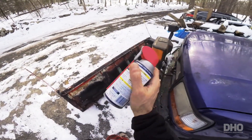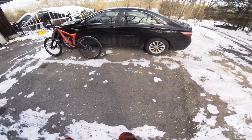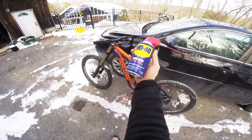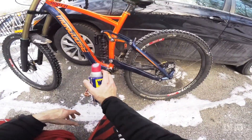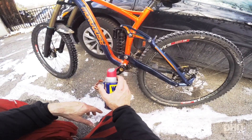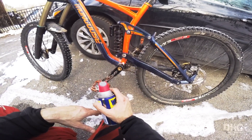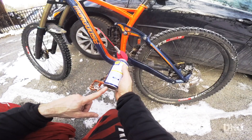One thing is super important when you're riding in the snow — you need to do the WD-40 right after the ride. With all that ice and snow stuck on the bike, when it gets dry it's just going to become rust. So the WD-40 will drive the moisture away.